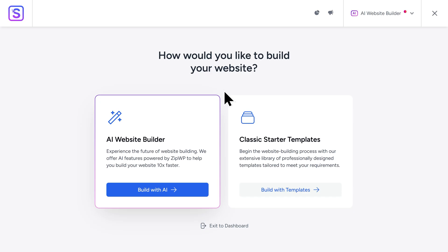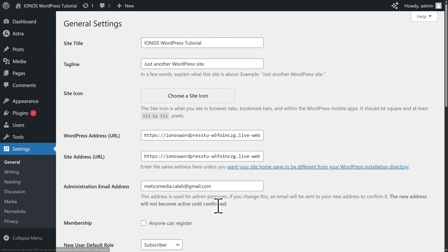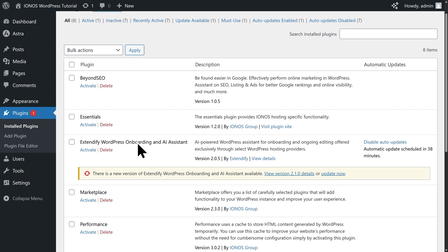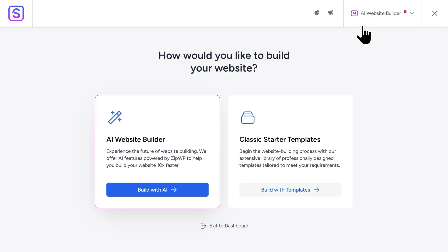Once Starter Templates is activated, you'll be brought right into the onboarding screen. To select your page builder, go to the top right and you'll see a dropdown — right now it's set to the AI website builder. If you click into it, you'll see options for the WordPress Block Editor and Elementor. We'll be using Elementor, but in some cases you may not see Elementor appear. To fix that, go to the bottom and click on Exit to Dashboard, then go to the left and click on Settings. Scroll all the way down to the bottom of the page — sometimes by default there's a setting that will disable Elementor from showing up within Starter Templates. Make sure that this is unchecked and click on Save Changes. Now let's go back to Starter Templates by going to Plugins, scrolling down, and under Starter Templates clicking on Get Started. Then go back to the top right, click in, and select Elementor.